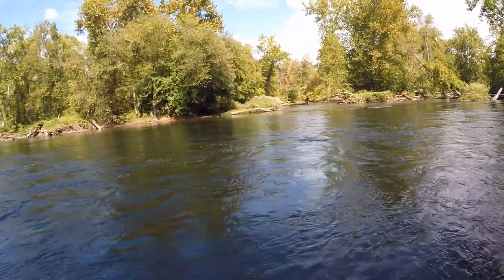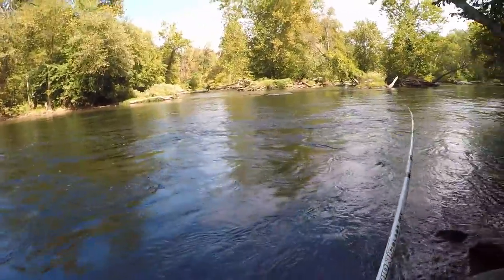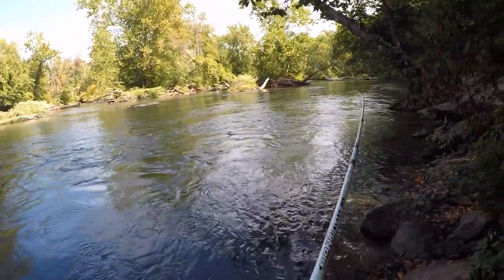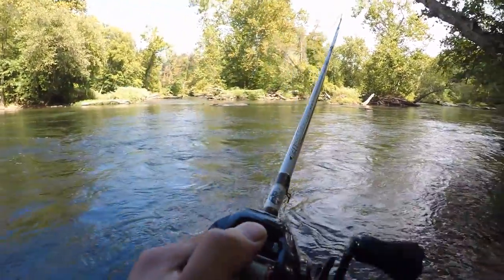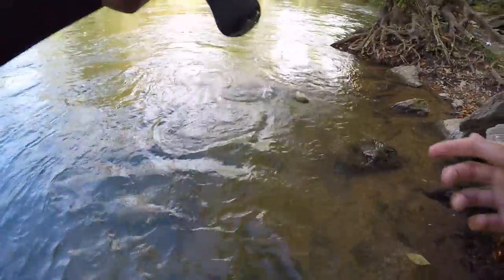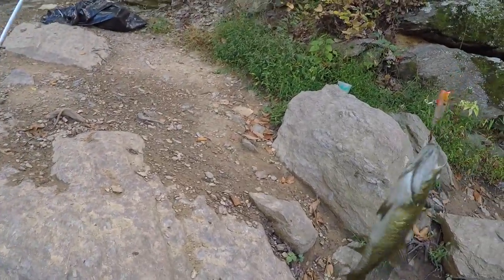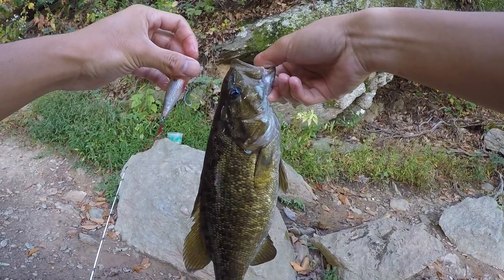There's one — oh nice blow up on that popper! He's pulling some drag. Nice smallie right here. Man, that gets your heart going. Don't lose him in the current — he's got into the current. It's either really big or really strong. Oh no, it's a big one — oh my gosh, it's a big smallie! That's a beautiful one. I thought it was a monster, but it's a solid fish. Got him! Another beauty on the Boy Duck popper. Let's let him go. Two baits down, two to go.